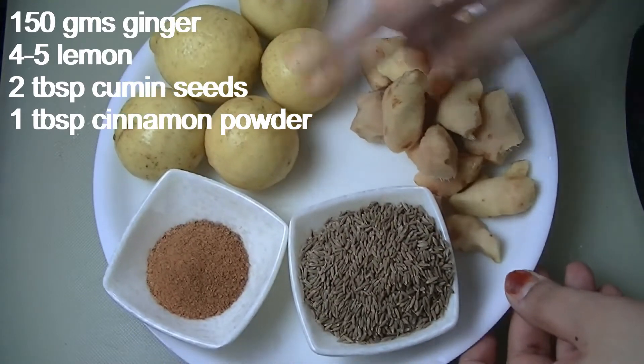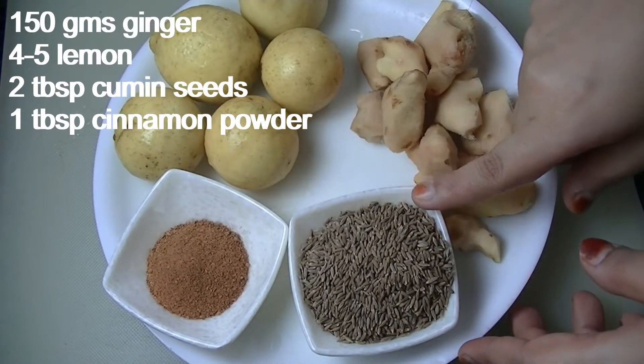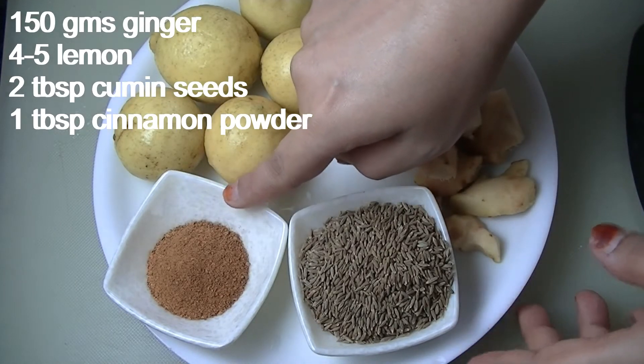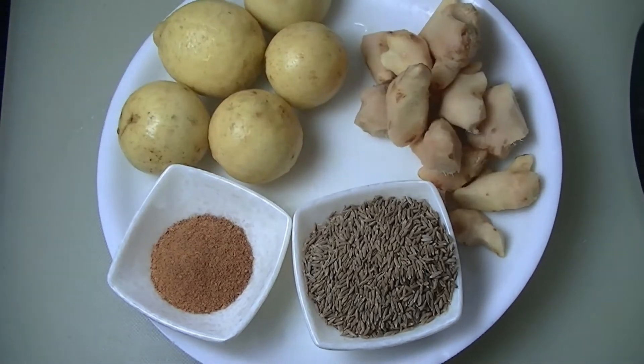I have also added 2 tablespoons of zira, which is regular zira from home. I have used 1 tablespoon of zira powder. And here I have chopped the drink.